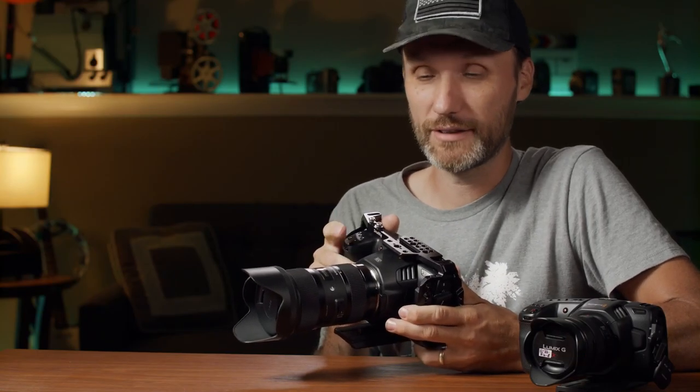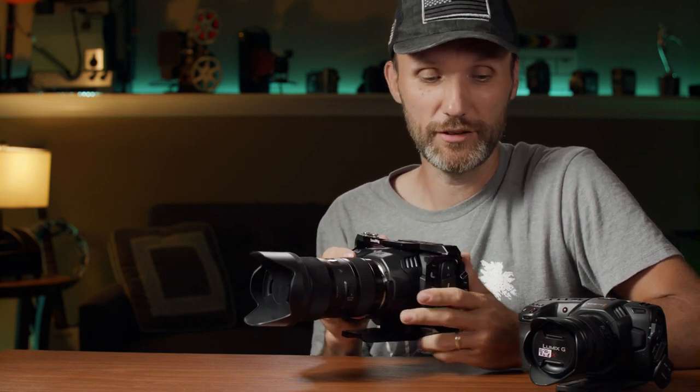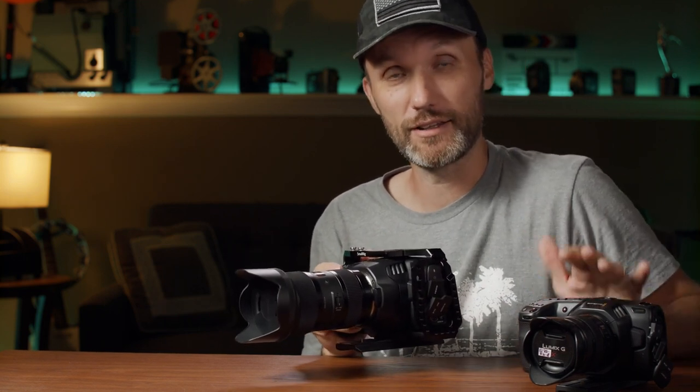Here's the new camera Blackmagic just released — this is the Pocket 6K. It's very similar to the Pocket 4K, and that's one of the reasons why I'm going to be comparing them side by side so you can see the differences and how they perform.